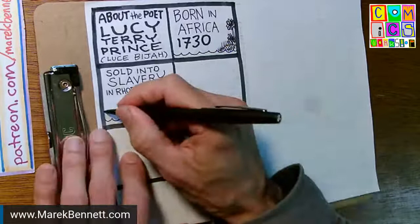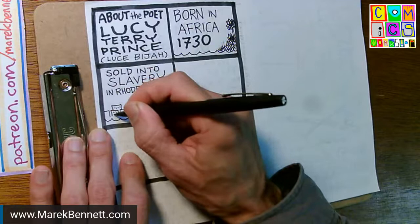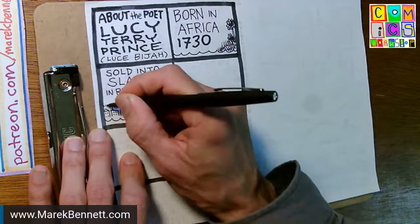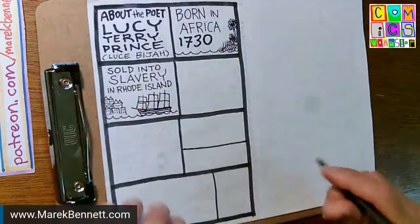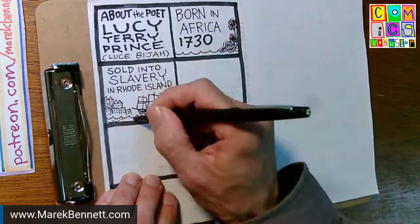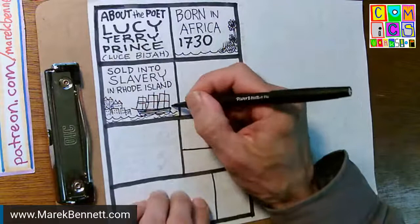I went to school in Providence, so I'm going to draw some buildings — I'm thinking of the hill in Providence. The city at that time was right at the base of the hill and the ships came right in up to the wharves. So maybe that's Rhode Island right there. I don't think I need any more detail than that, and I can't fit any more anyway.